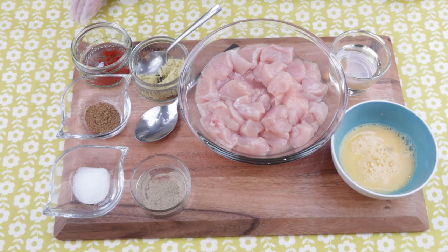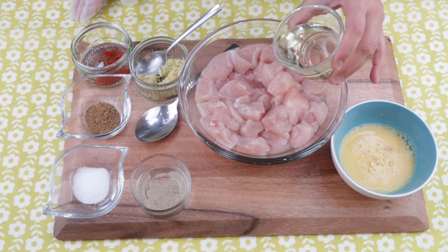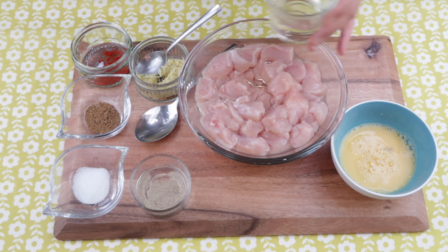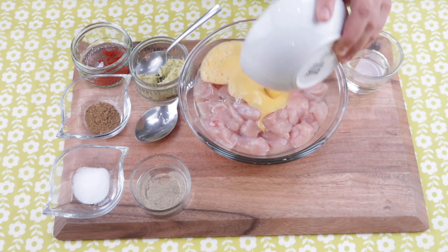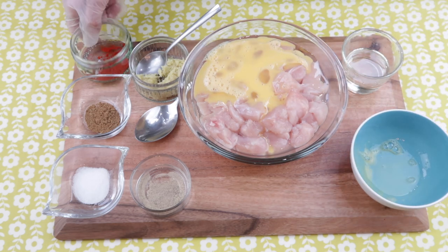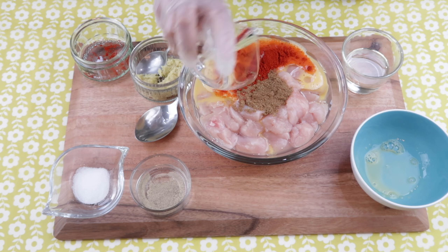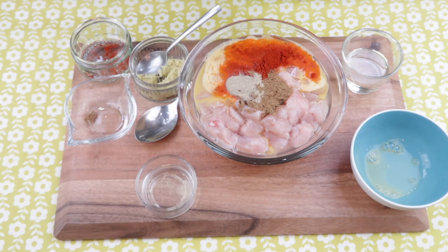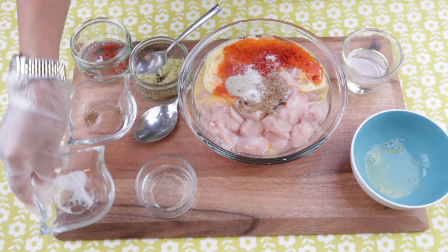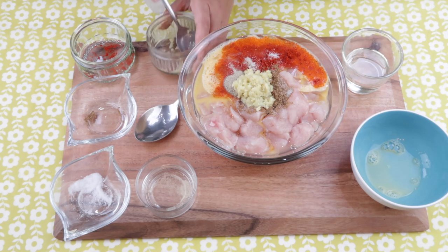The first step is marinating the chicken pieces. I'm going to be adding in about two tablespoons of oil — the remaining oil will be used for the sauce. In goes one beaten egg, chili powder, Chinese five spice, ground white pepper, some salt, and the ginger and garlic paste. All we need to do is mix it up properly and then pop it in the fridge for about 30 minutes.